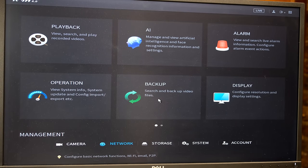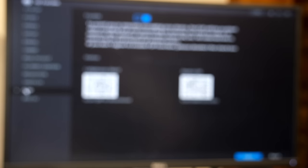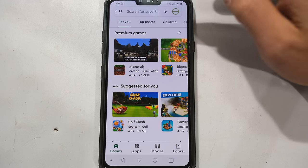The next step is to set up the remote view. I click Network and towards the bottom it says P2P. I've blurred it because if anyone can see your QR code or serial number and knows your password, they could log into your NVR — so keep these things private. On the left hand side is the cell phone client QR code and on the right is the device QR code and serial number. Make sure that your P2P is enabled. I'm going to use the Android platform — the same applies for Apple.